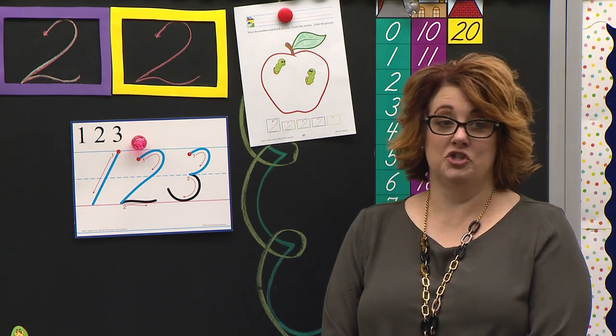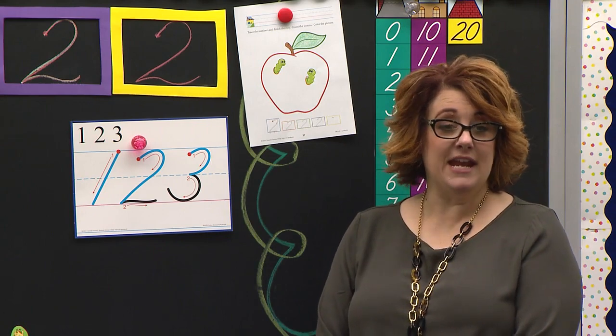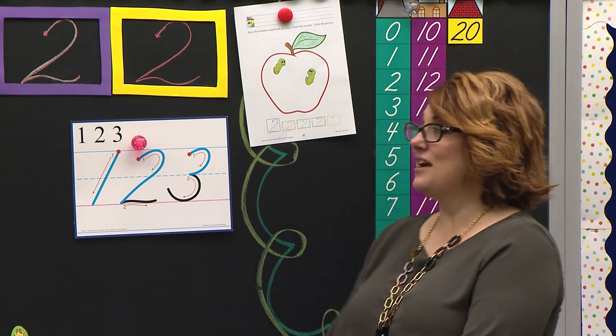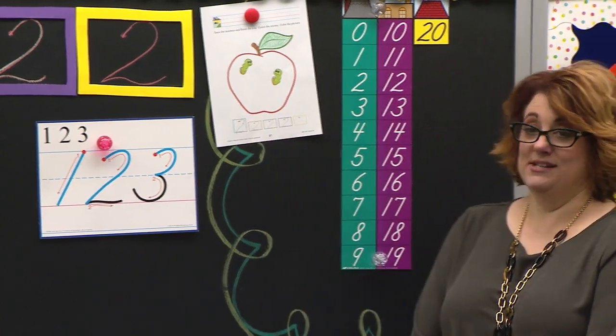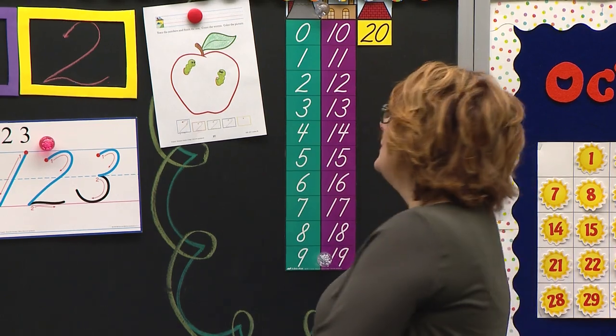Table one, you look so sharp. I see some hard workers that have waited for Mrs. Stewart — they were being patient. They did not try to color their apple yet because they know that Mrs. Stewart has not colored her apple yet. I see some hard workers. Good job.